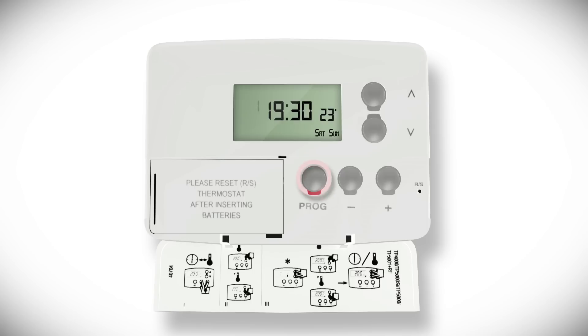Press the prog button to return to the previous run mode, and the heating will now follow the new times and temperatures with different settings for weekdays and the weekend.